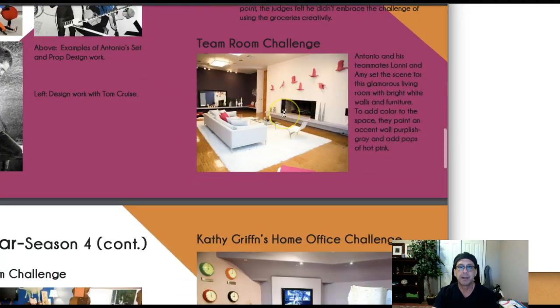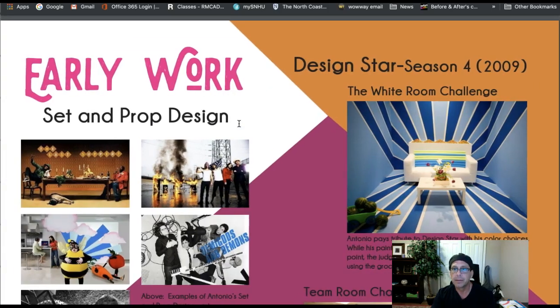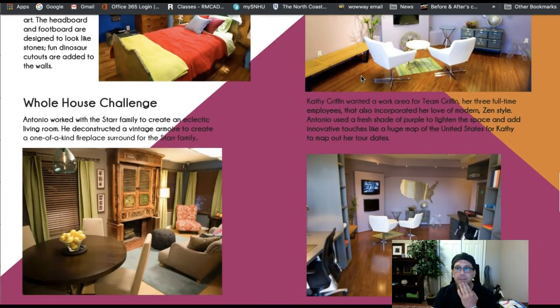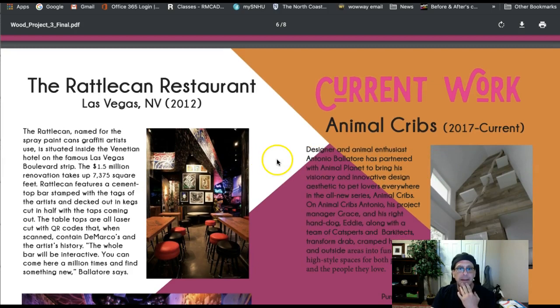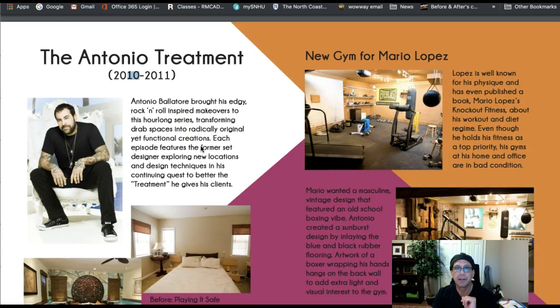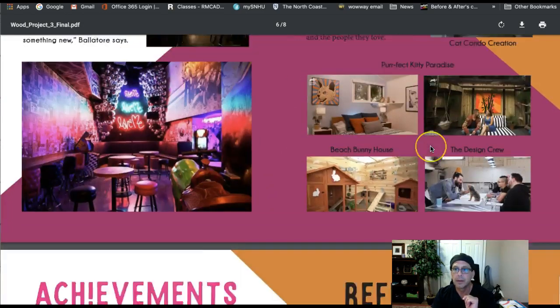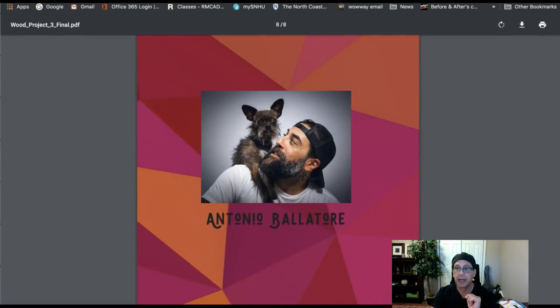Typeset looks great, let's drop to this page. Good stuff, fantastic. I'm seeing good stuff here. The reference pages and achievements look fantastic — that page looks great. This is good stuff with just a couple of recommendations.